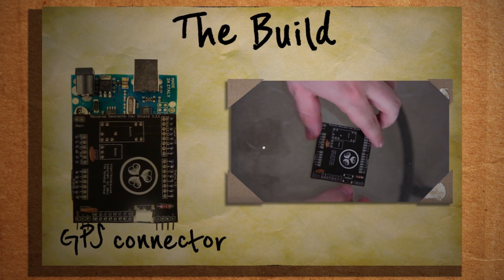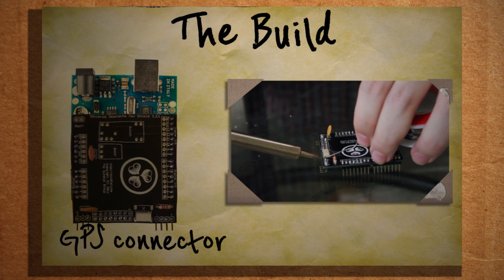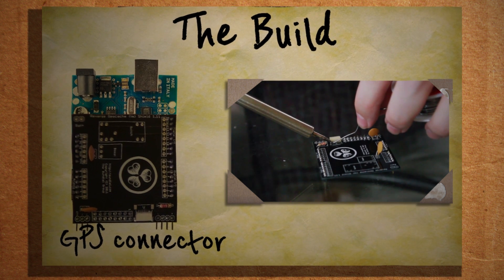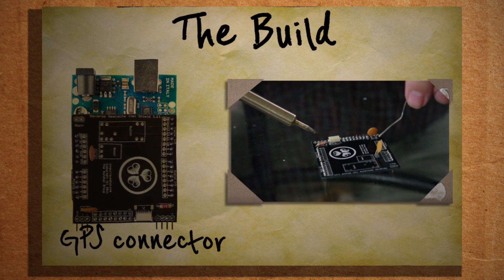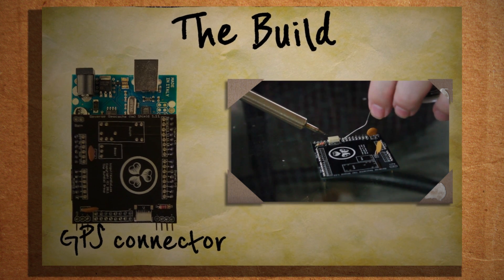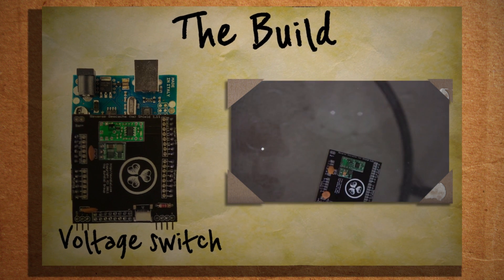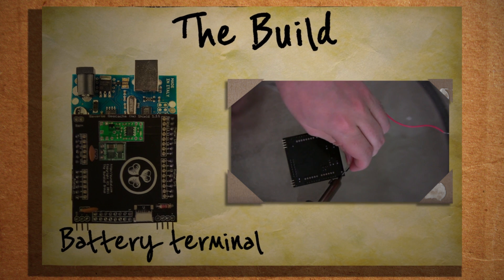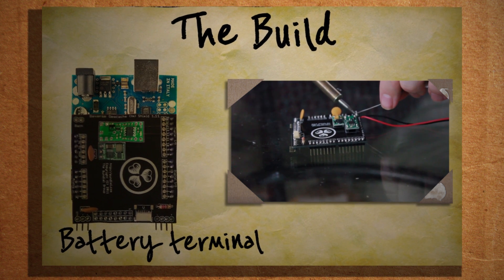Now we need to solder this, which will be the GPS port connector. This has very, very tiny connectors, so be very careful when soldering these as to not solder two of the connectors together. After that, let's attach the header pins for the 5-volt boost and solder it on, then do the same thing for the voltage power switch. Lastly, let's connect the battery terminal making sure that the plus and minus wires are in the correct holes.